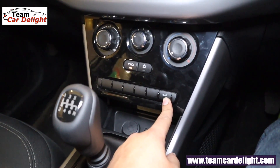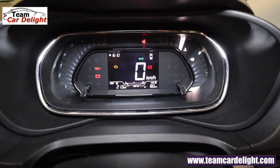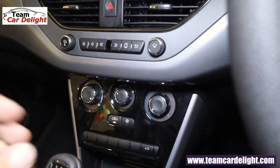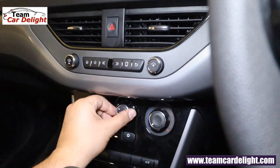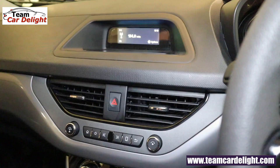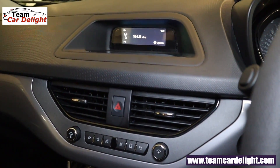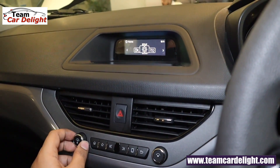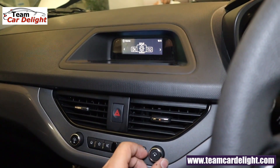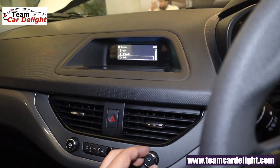If you press this button, the tailgate opens. You get the instrument warning indicators, and if a particular door is open you will get a warning. Manual AC is available. The infotainment system has an audio system with LCD display. You get 4 speakers with tweeters across all 4 doors, and it supports AUX, USB, Bluetooth, Radio, and iPod/iPhone connectivity. The infotainment system is by Harman.